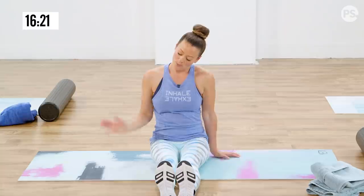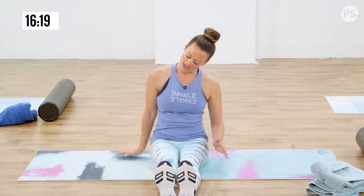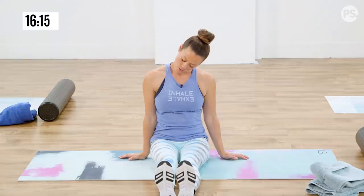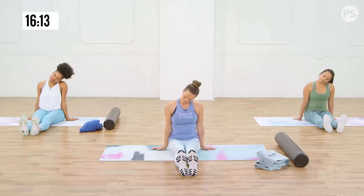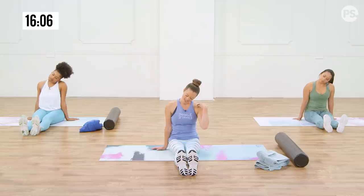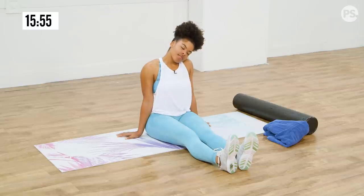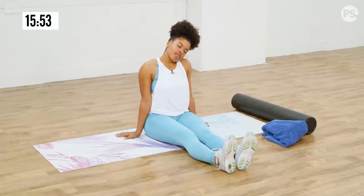Let's switch sides — pressing the heel of that hand, tilting the head away, taking deep breaths in. This side of my neck, my left side, is so tight. And then the other side I'm like, I don't feel it as much — but you're still getting it. Wherever you're tighter, you're always going to feel it more.